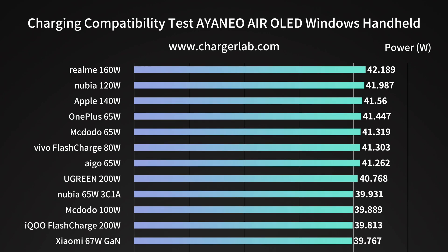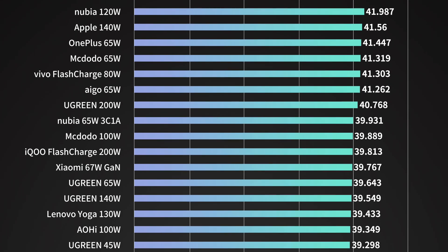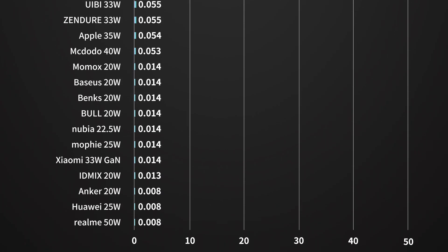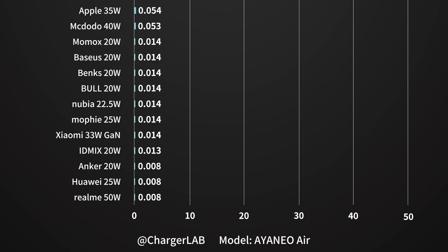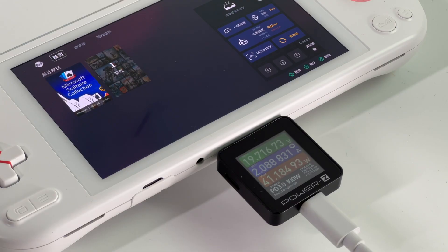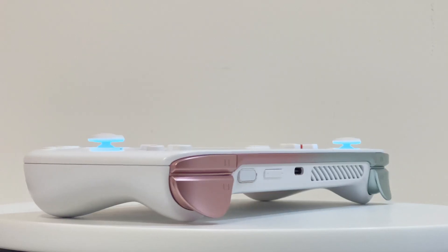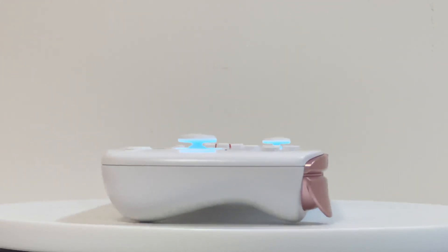We've made a chart for you to compare different chargers. If you lost the original charger or just want a more compact one, make sure your charger supports the 45W PD protocol — otherwise it's just a waste of money. That's our charging compatibility test for the Ioneo Air. You can click the corners to see charging tests of other game consoles. See you in the next video, bye.